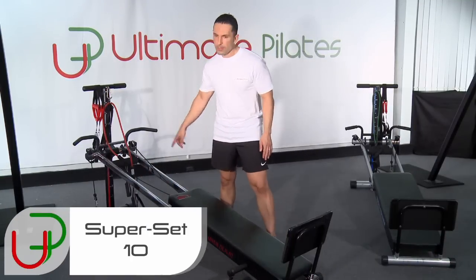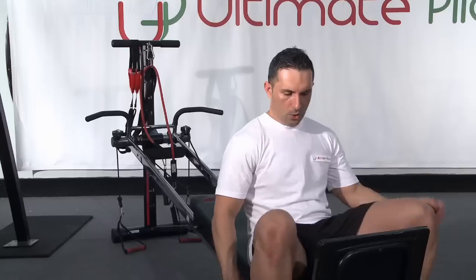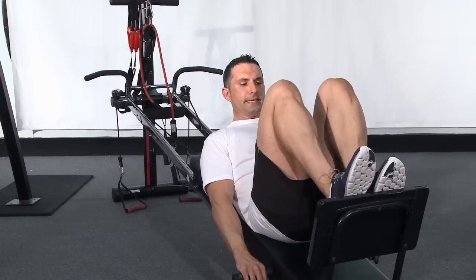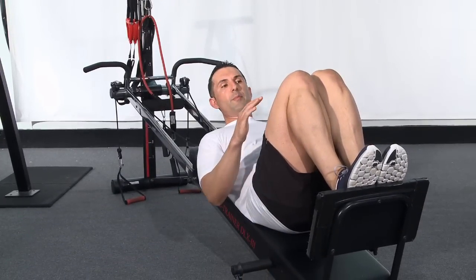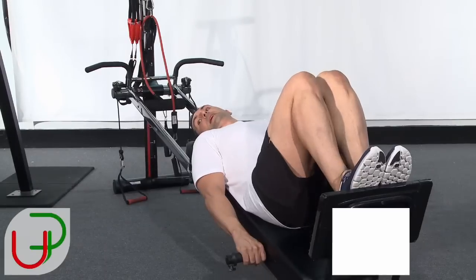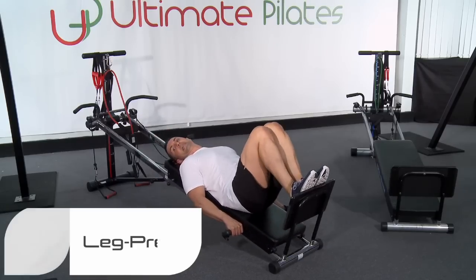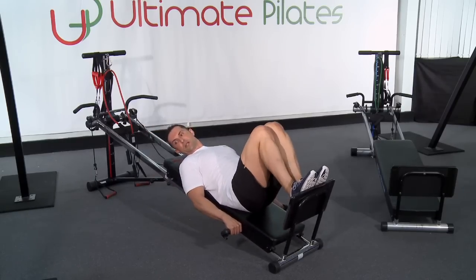We're going to work using our reformer — we're going to get some work done with our quadriceps now. So we're going to lie right down. I'm going to go feet together, knees together, pressing them up against each other to make my adductors work as well. From here I'm just pushing off with the heel and straight back — in and back, just like that.